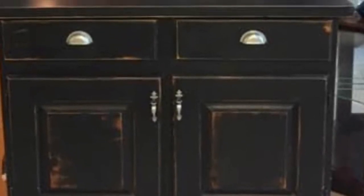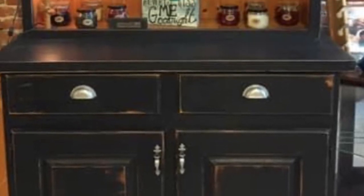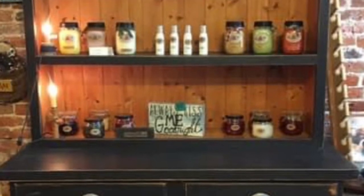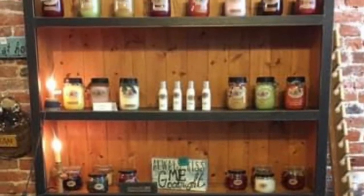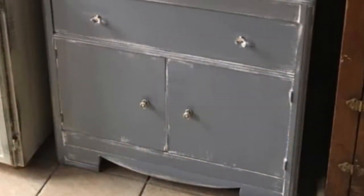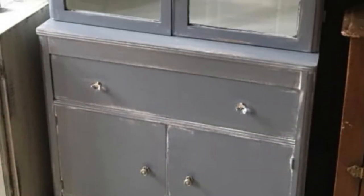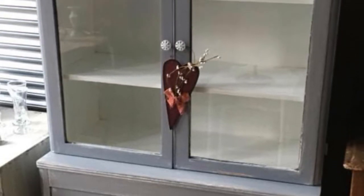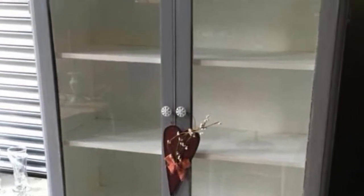This was one of my favorite hutches of all time. It was in my store when I had my store, and there it's showing my display of candles. The next piece was also in my store, and it's just showing sort of a medium gray with white inside.